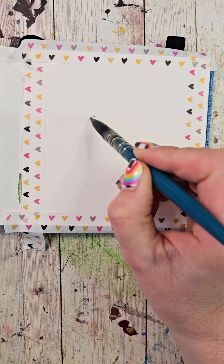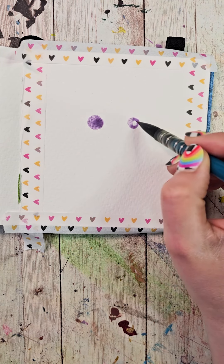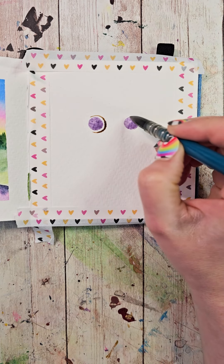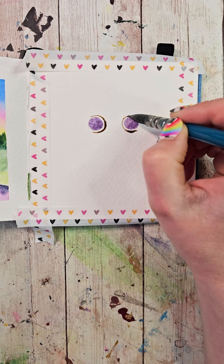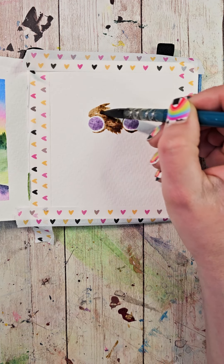Grab your watercolors and give them a spritz. I'm going to start by mixing up a nice light purple color and make two circles that are about two circles apart from each other. Then I'll wash my brush and mix up kind of a grayish-brown color, and start by outlining the insides of the circles, trying not to touch them, filling in between the two eyes.